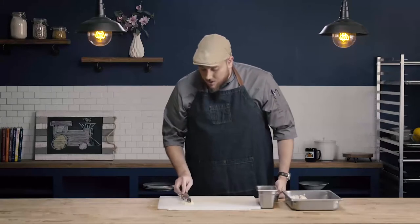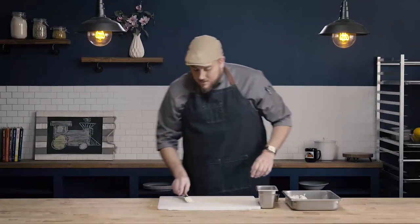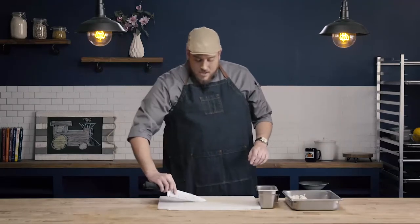Here is the minced garlic — all of the pieces are about the same size, very consistent. Once the garlic is minced, we can now make what's known as garlic paste. Garlic paste creates a very smooth product that will completely disperse into whatever you're using it in. A great example is aioli — if you've had garlic aioli, this is what you'd use, because you don't want pieces of garlic, just that garlic flavor.